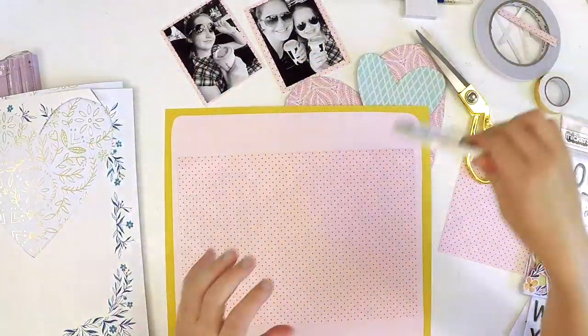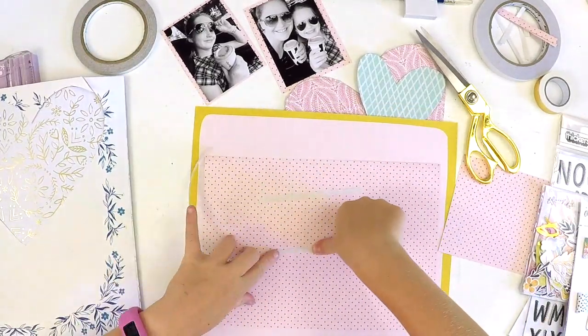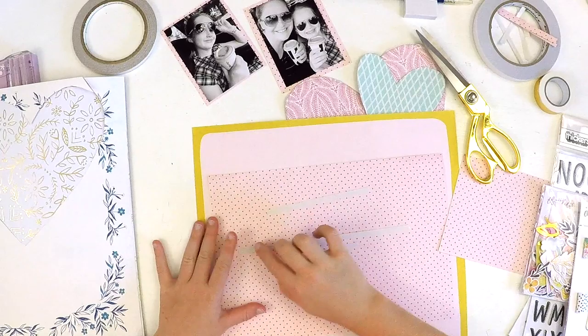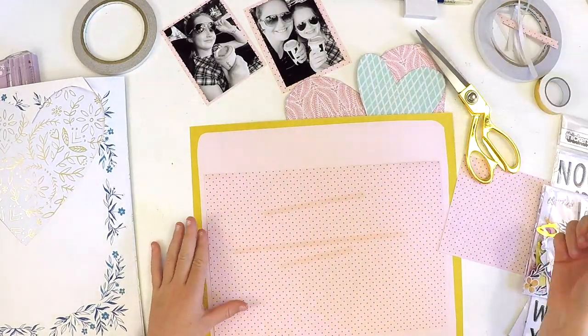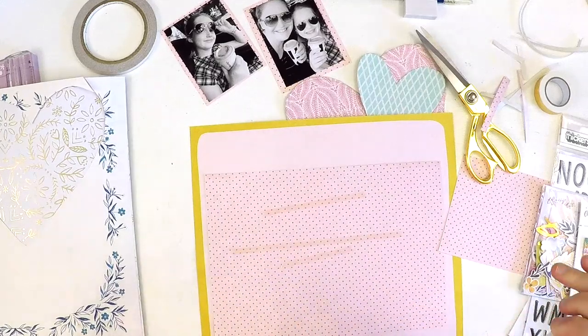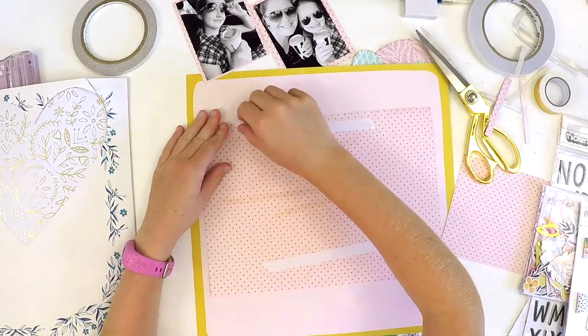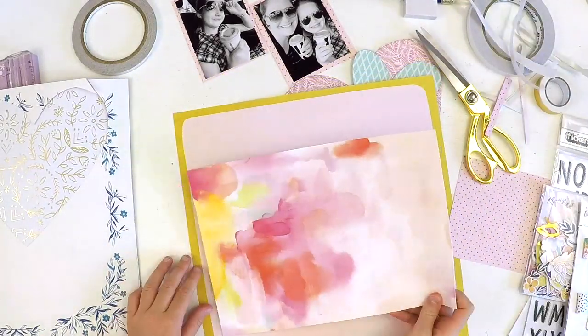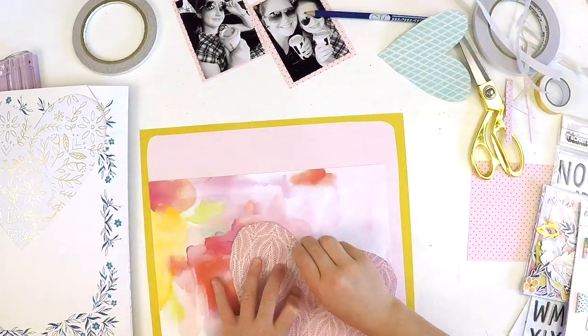On Wilna's layout she created a border, but we were lucky because we had a 12x12 pattern paper in our kit that already had a border on it. Now we're just gluing a big piece of paper on — we decided to do that because it was in the original layout.